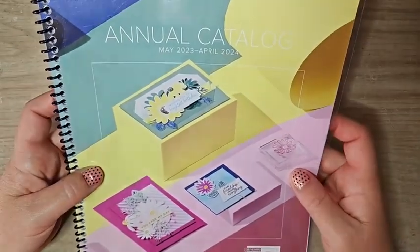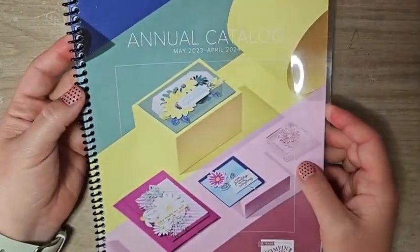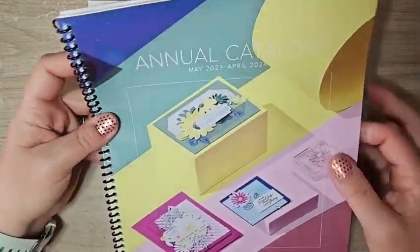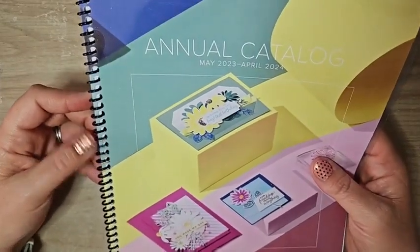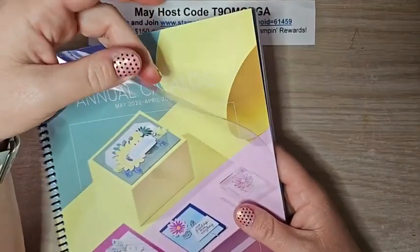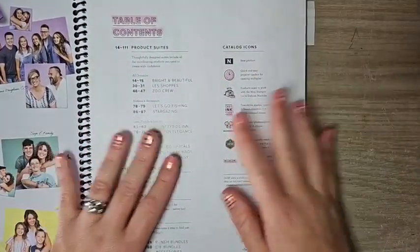This is our brand new annual catalog, which runs until April 2024, so we have a full year to play with it. If you're in the United States and don't have one, please contact me. One thing I always get asked about is the spiral binding — I get this done at my local Staples. Office Max and Kinko's will do it too; any office supply or printing center should be able to. I always get a clear front cover and lamination, and it's under ten dollars. Definitely worth it if you use your catalog a lot.